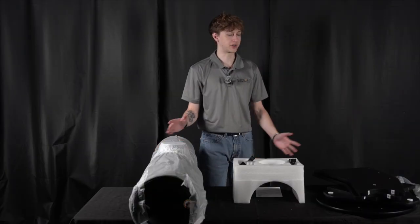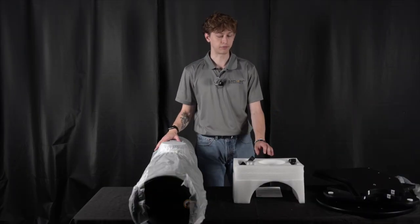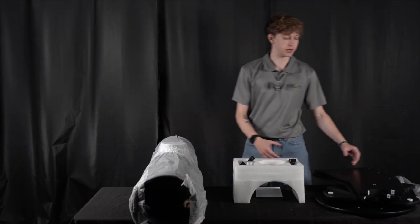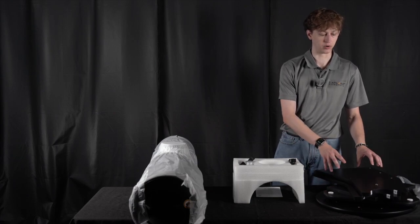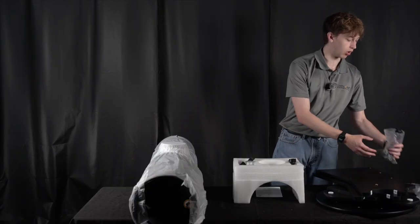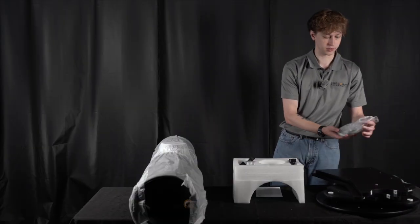I went ahead and unpackaged everything, pulled everything out of its shipper box, and pulled off the plastic on a few things just because this is such a large telescope. In one of the boxes is going to be your entire base kit. It's all disassembled, but this will be your rocker box once we're done with assembly. With it comes all of the hardware that you may need, plus a handle — two bags worth of it.